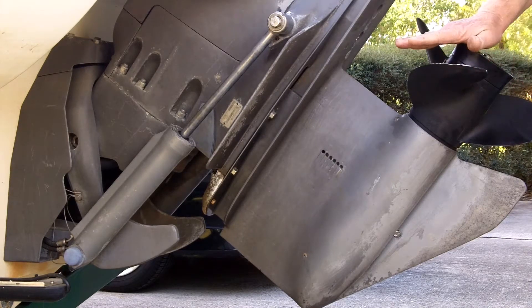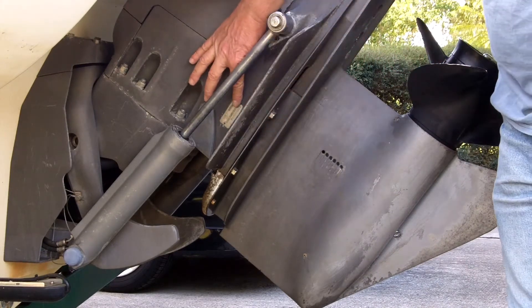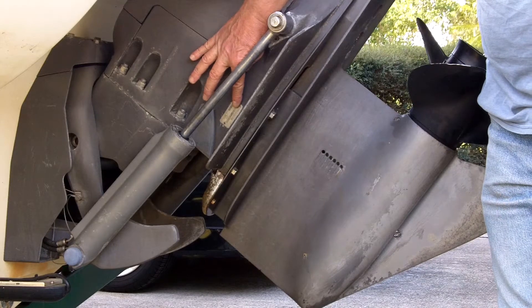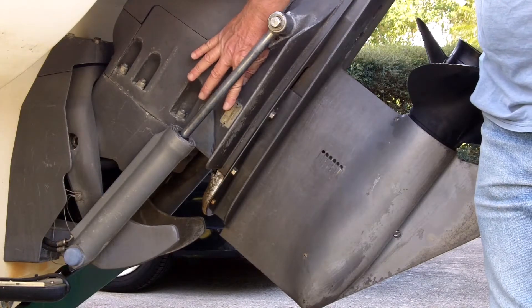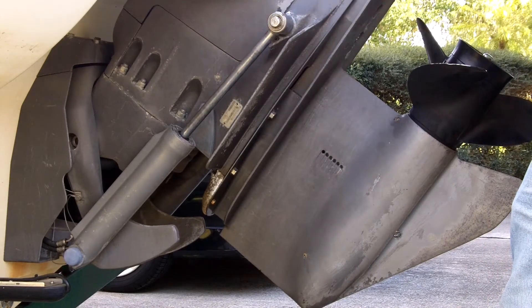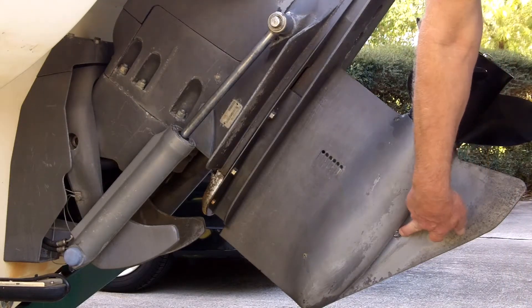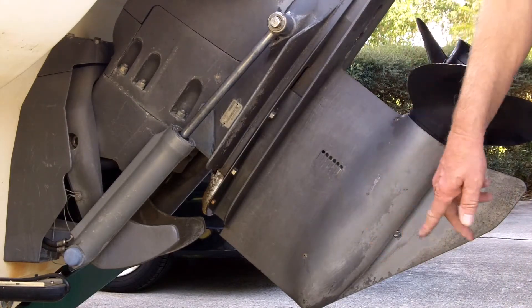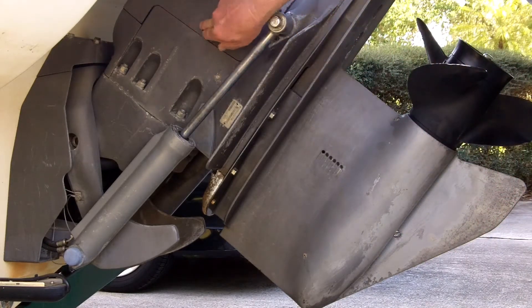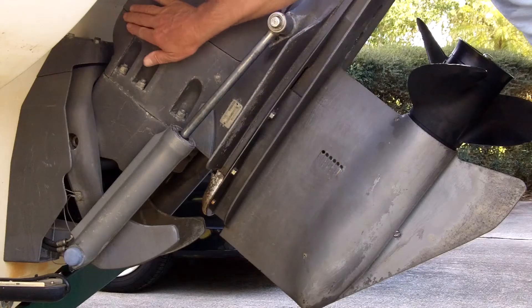This is a Volvo SX-M. If you're not sure what kind of Volvo you have, you can look right here — there is a tag that will show you the serial number, the ratio, as well as the model number. There are three items we're going to be working on: the drain plug right here, the fill level hole behind this cover, and the dipstick tube at the top.